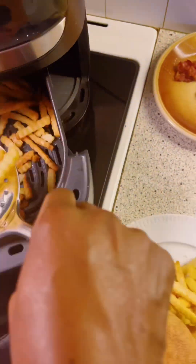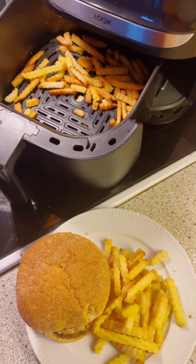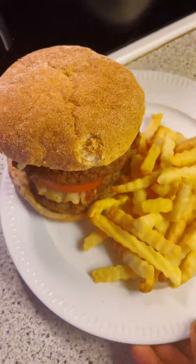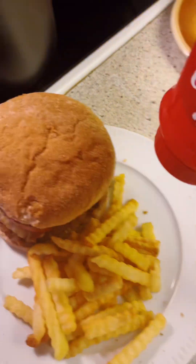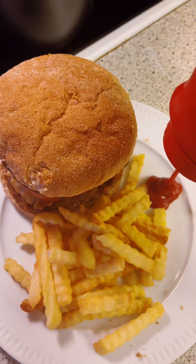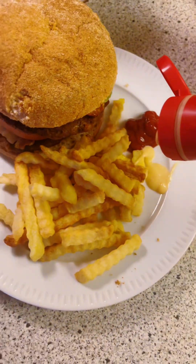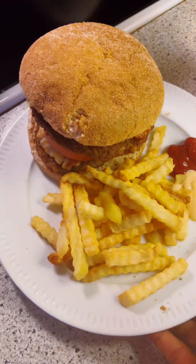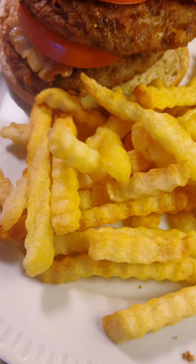I've arranged the burgers and everything is ready to eat. You can eat it with some ketchup, but that's optional, or you can use hamburger dressing — also optional. My double cheeseburger is ready to eat, looks so good, and it is yummy!